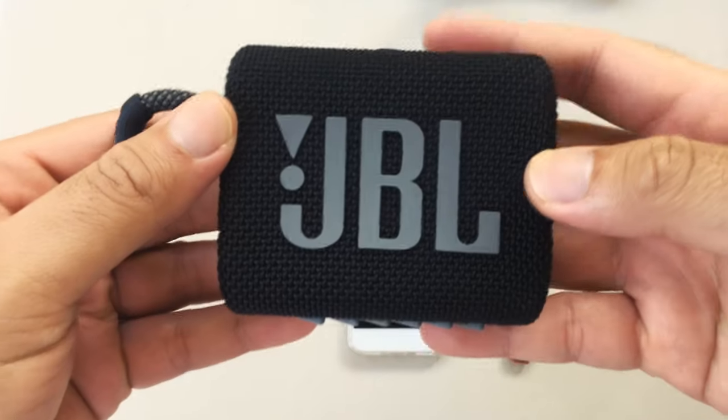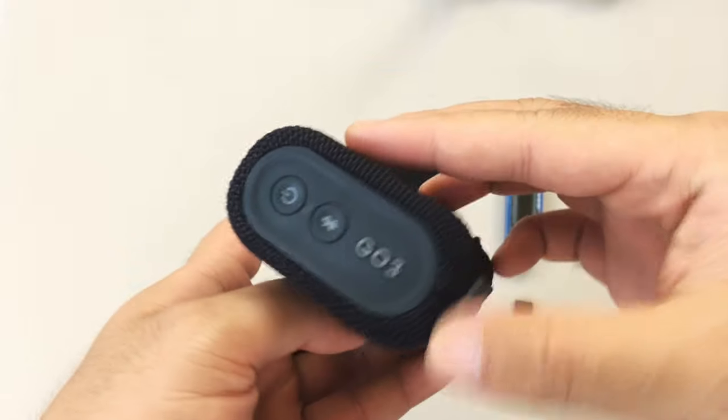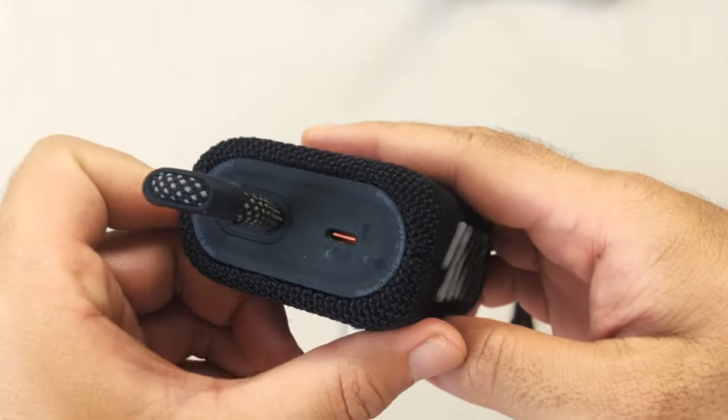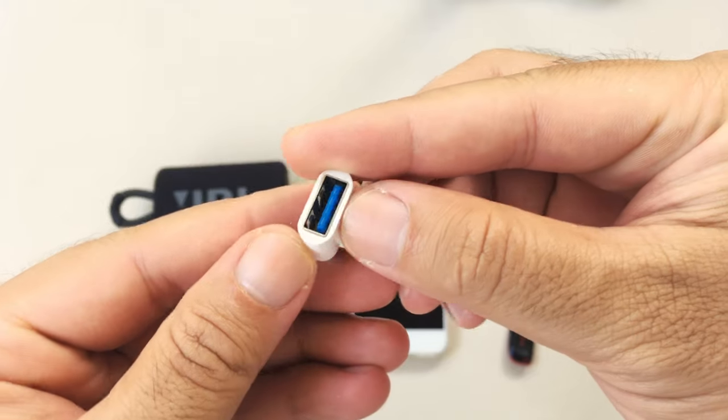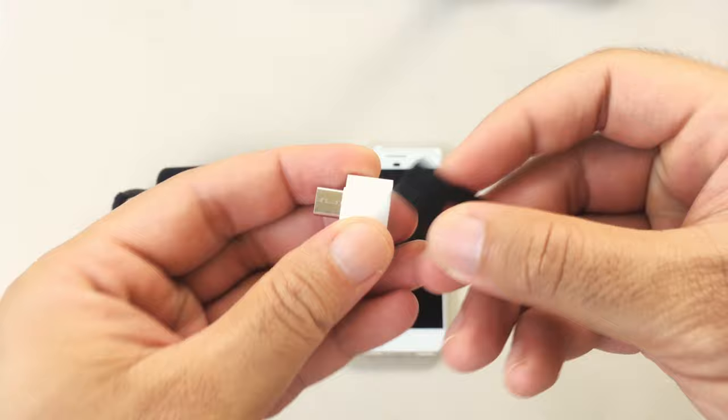A lot of you already know that the JBL GO 3 only has Bluetooth mode and a couple buttons on the right side, and the USB Type-C port for charging on the left. One day I was wondering: what if I use an OTG adapter and see if I could play music from a USB drive?